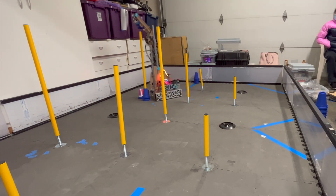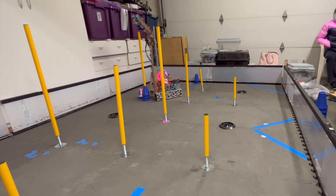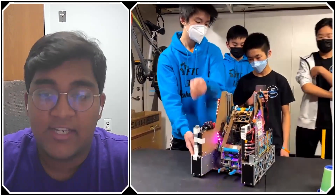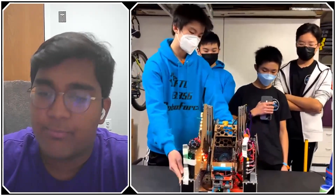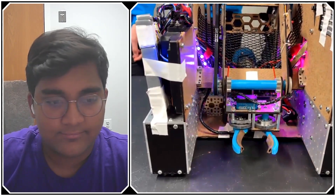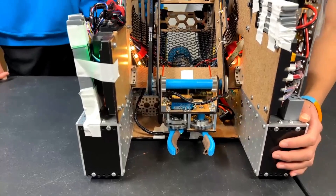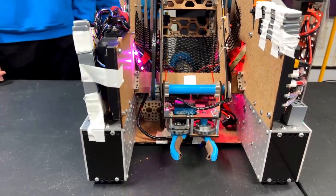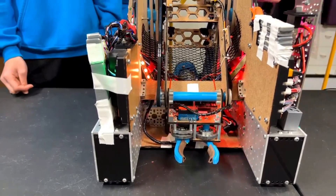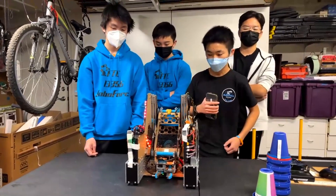Another point to touch on with your drivetrain are the bumpers or covers you guys have in the front. Were those added since day one, or did you notice a need for them? These wheel guards are actually laser cut out of Delrin, and we've had them from the start, because we always thought if the drivetrain ever got caught on a ground junction that would be really bad for autonomous and also for tracking of the odometry pods — if the odometry pods get stuck on the ground junction, you lose track and your robot gets stuck.